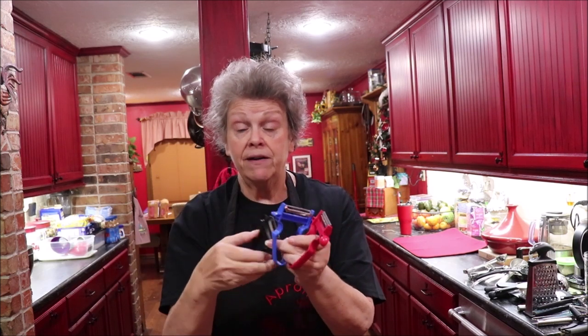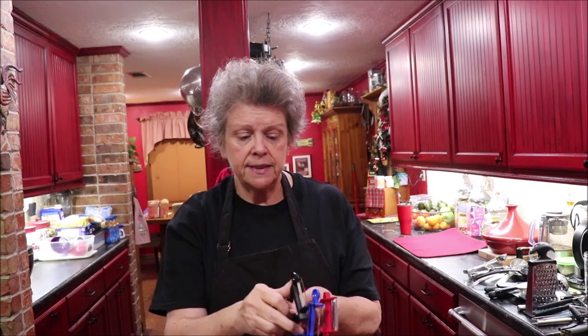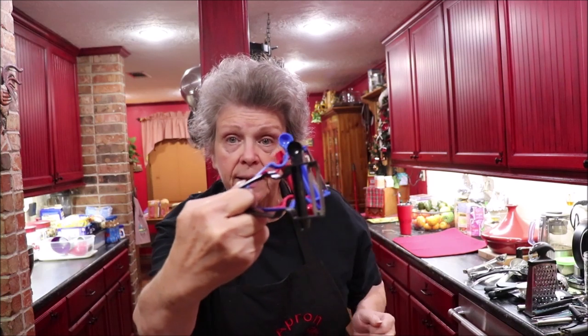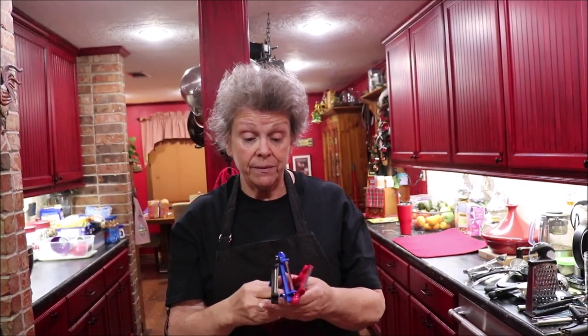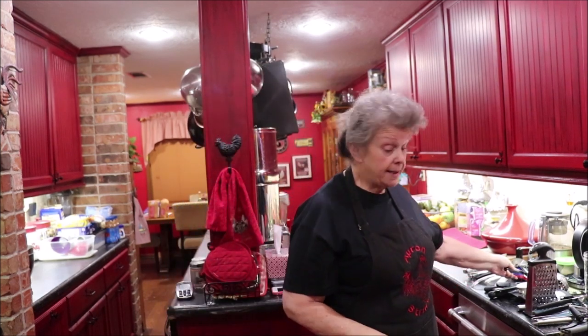I don't remember the name of these and y'all have seen me use it — I use the black one a lot. I ordered these from Amazon because there was an infomercial on them. This is the best peeler I've ever had. It's so easy to hold and easy to manage — it just peels like a razor blade. It has a little thing to dig the eye out of your potatoes when you're peeling them. On the infomercial they actually peel a pineapple with it. I've got titanium ones, I've got probably ten of these things — these are the best I've ever had.